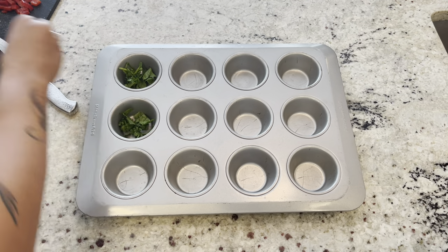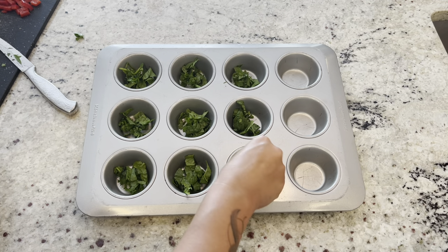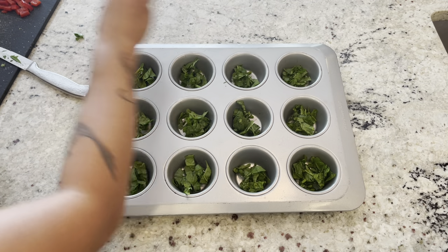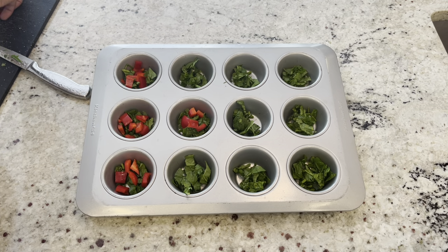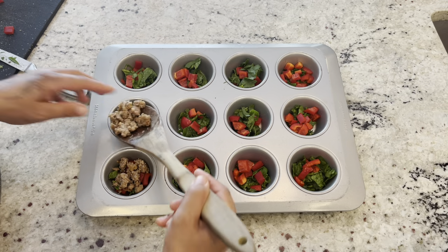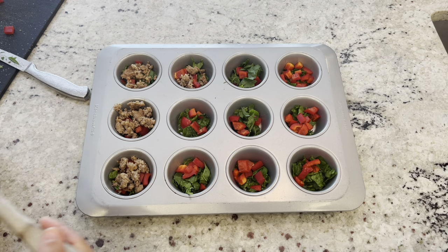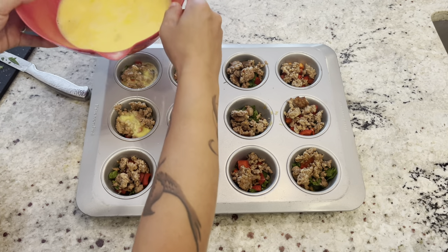Time to make the cups. I usually like to start with spinach as the bottom layer — it really doesn't matter how you layer it as long as you save the egg for last. Just fill the bottom of each cup with a little spinach, then add your red pepper, about a teaspoon per cup. You don't have to measure — it doesn't have to be perfect, just save room for the sausage and egg. Put about a tablespoon of sausage into each cup until all are filled, leaving a little space for the egg. Then pour just a little bit of the egg mixture into each cup until the tops are covered.